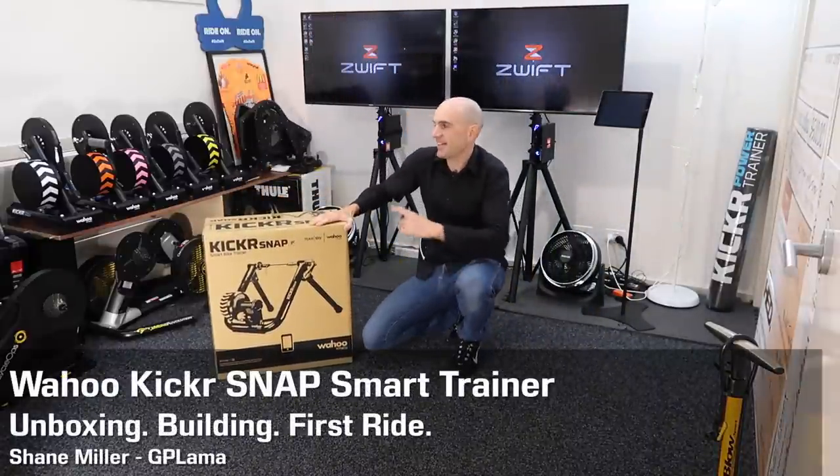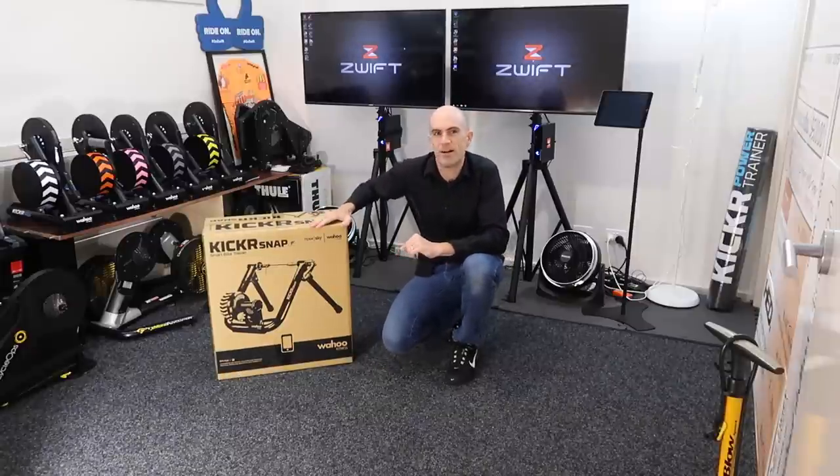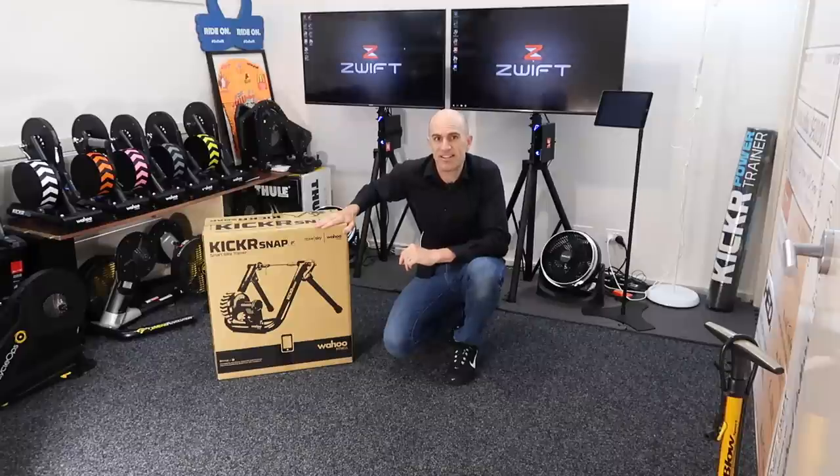The missing piece to my trainer collection puzzle, the Wahoo Kicker Snap — Wahoo's wheel-on smart trainer. Today we're going to go through the unboxing, building, and I've got an hour-long first ride session. I'm going to put this to the test. Let's get stuck into it.